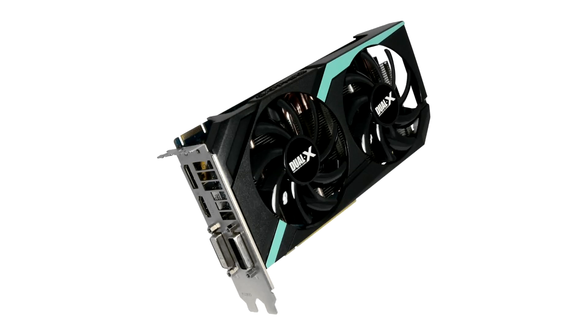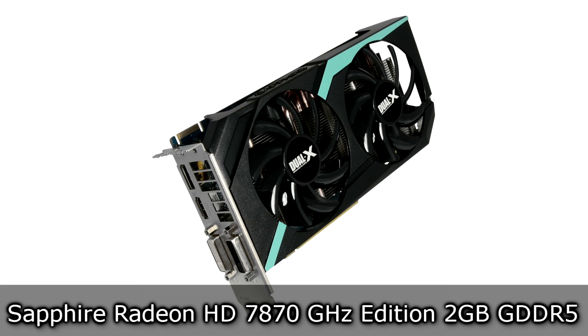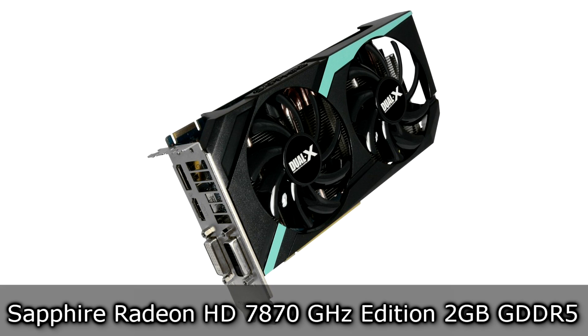Welcome to the Niklas 11x12 technology. Today we are looking at the Sapphire Radeon HD 7870 GHz Edition 2GB GDDR5 graphics card from AMD.